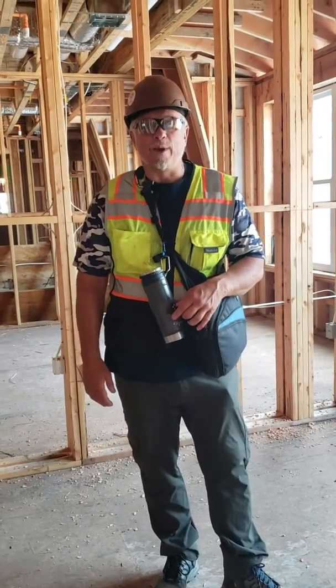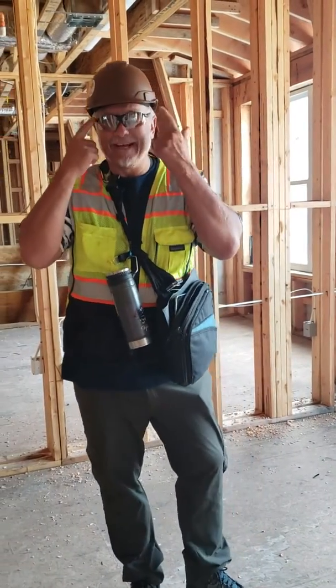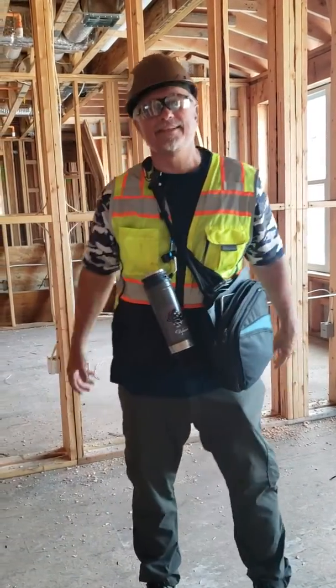All right, welcome to another edition of Mike's Rants. I got called out on my last video for not having my safety glasses on, so I'll make sure I have these this time around.